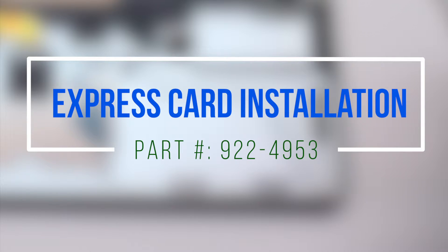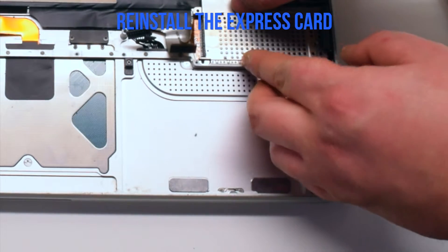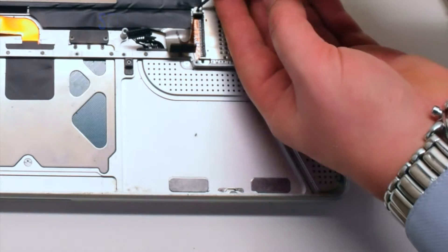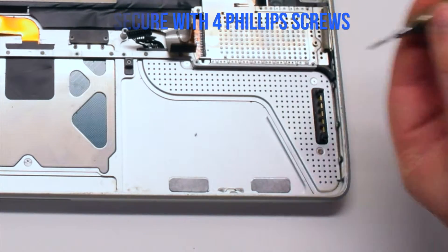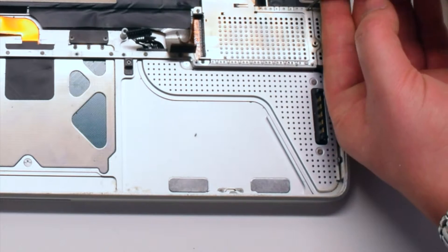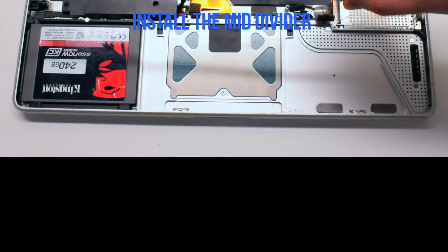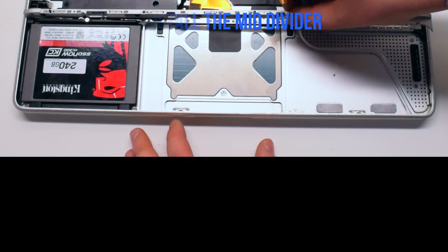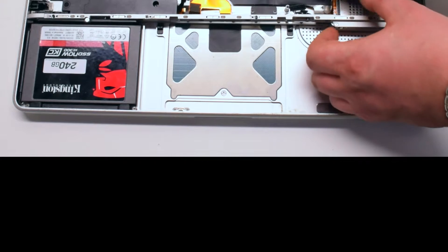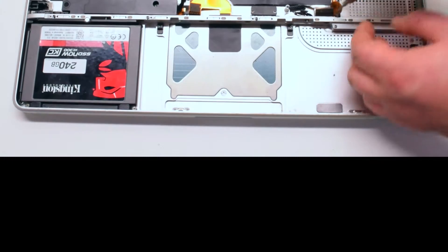Express card installation. Place the express card into its slot. Secure the two longer Phillips head screws first, then the shorter Phillips head screws. Place back the mid divider and secure it with the five Phillips head screws — three black ones on the left and two silver ones on the right.